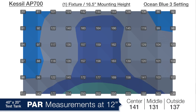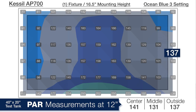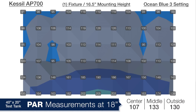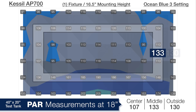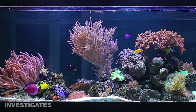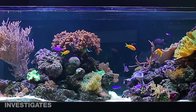Moving to a depth of 12 inches we're looking at 141 in the center, 131 in the middle ring, and 137 in the outer ring — impressively even distribution. Down at 18 inches deep, similar solid distribution with 107, 133, and 130 average PAR respectively. Overall I'd call this a pretty awesome solution for a medium PAR tank like an LPS, polyp, or softy system, but I wouldn't try to put many SPS corals in it other than right in the center and up high.